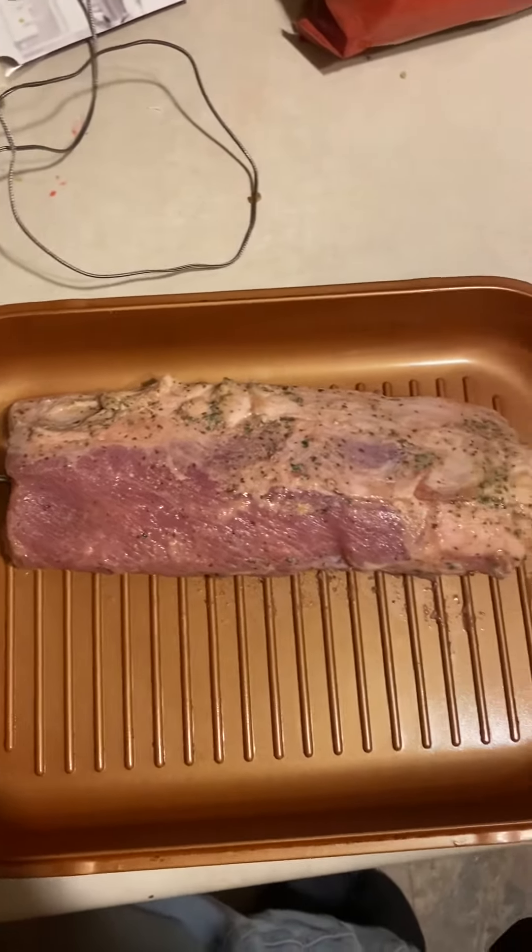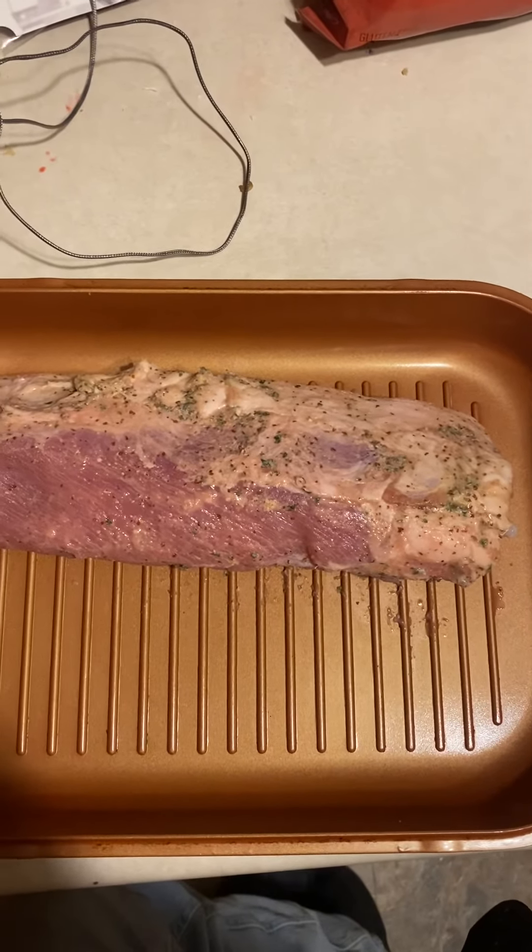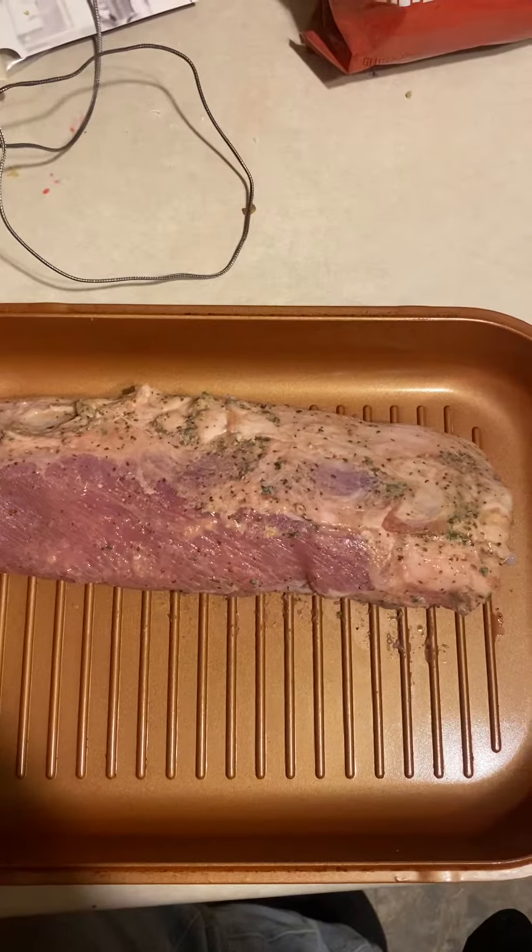I have a pork loin that is about two pounds, and if you read the package it says to cook it for 20 to 30 minutes a pound at 350.